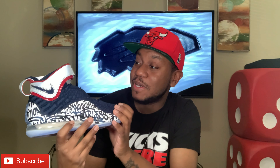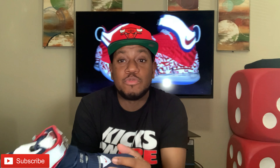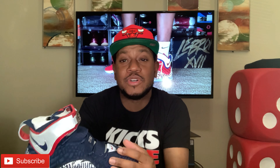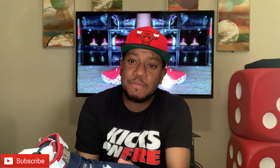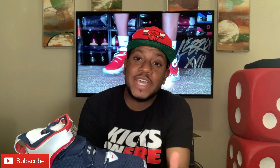Not much more to say about the shoe — you see what it is, it's just a very dope shoe in my opinion. Shout out to everybody who's been rocking with me, commenting, and showing love to my channel. I really appreciate it — I do it for you guys. Keep rocking with me and I'll rock with y'all right back. Like always, y'all be careful, be safe — and we out, peace.